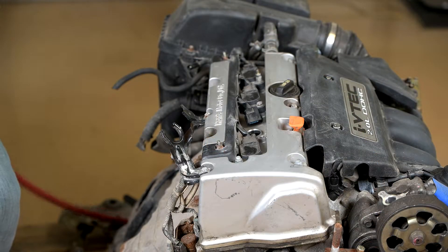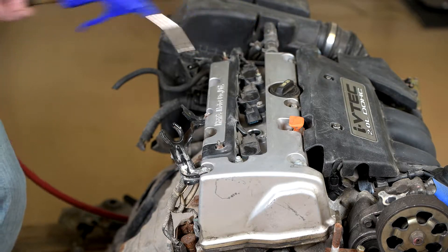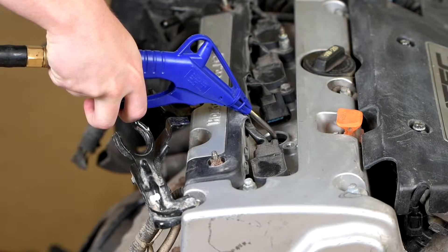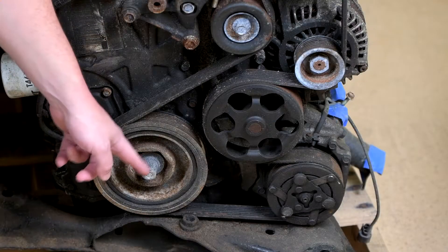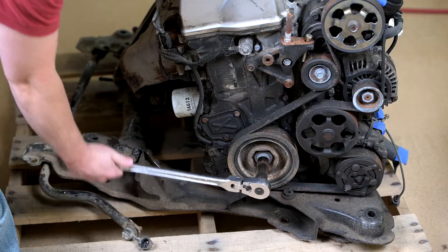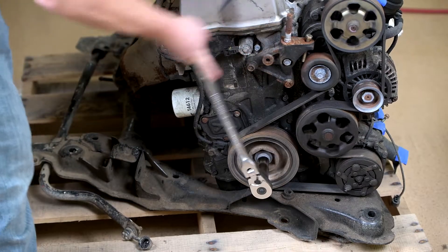This can be done one of two ways. Blowing compressed air into the cylinder is the preferred method — make sure to wear the proper eye protection at all times. Alternatively, you can rotate the engine by hand with the spark plug removed. Make sure to rotate the engine several times to ensure that all contaminating vapors have been removed.